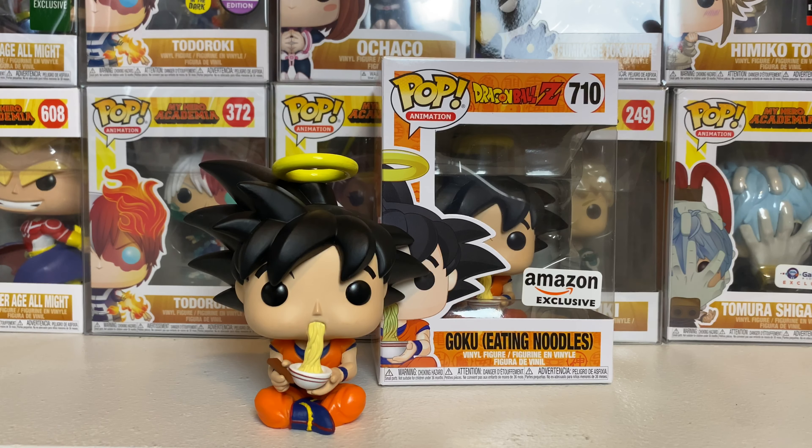Hit the post notification bell so you're always notified whenever I upload a new video. Welcome back to all my returning viewers and subscribers. Go ahead and follow me on Instagram at DarkStatesCollections — the link will be in the description below. I also have a public Discord for nerds and collectors called Sacred Discourse of the Kai, and the link for that will also be in the description below.